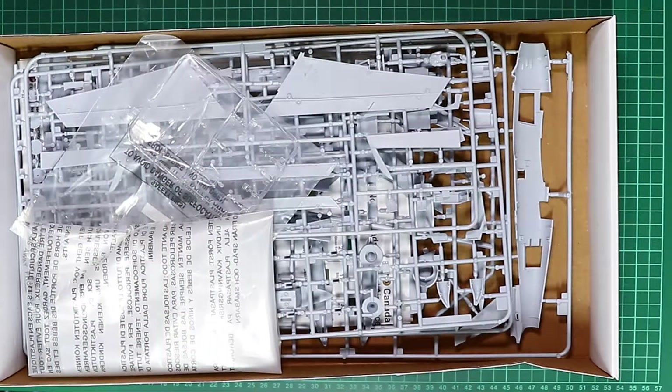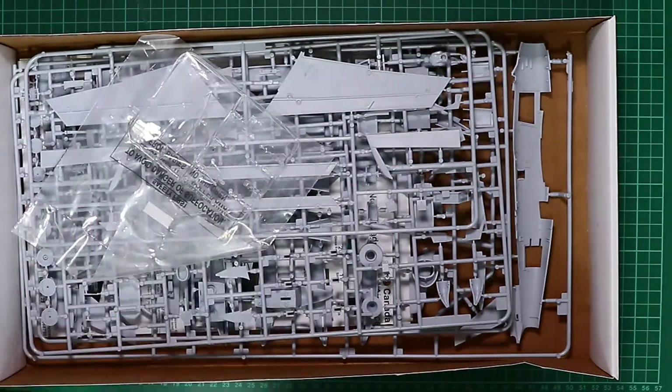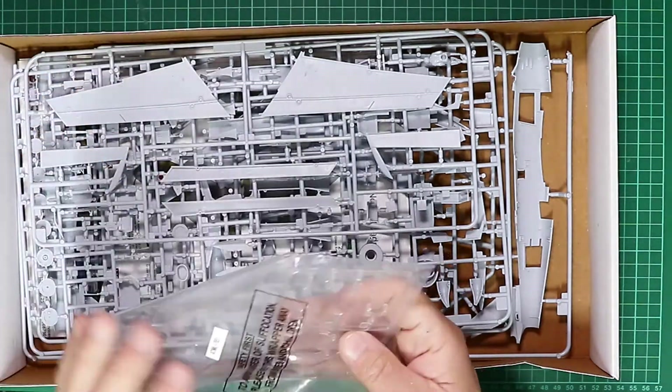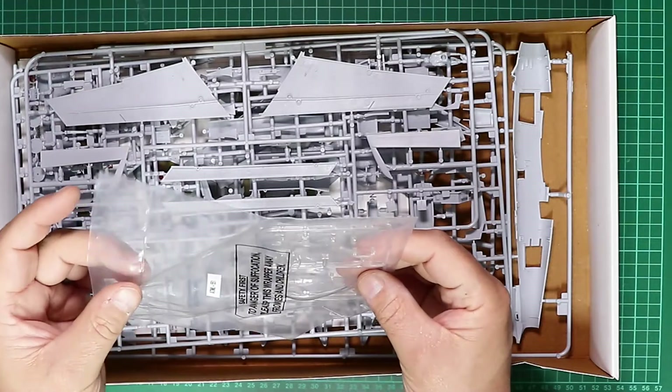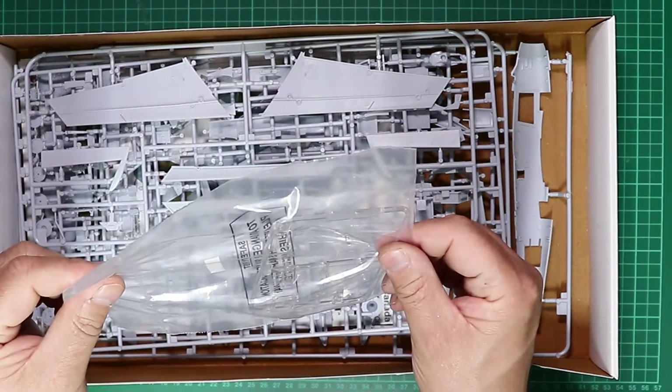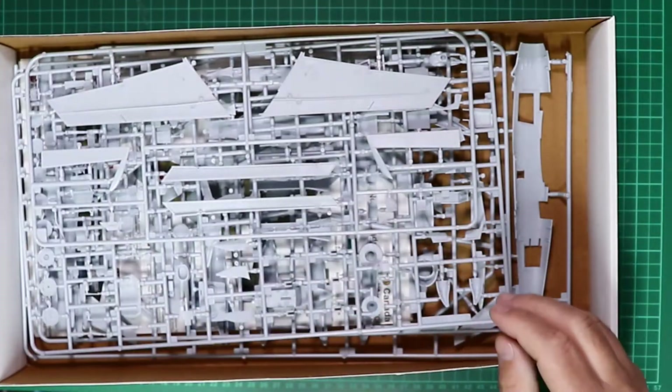Lifting the lid, I've already unboxed this just to make sure everything was present and correct, so it does come in that single Airfix bag. The canopy is moulded in open and closed sections and it's in its own little bag for protection.